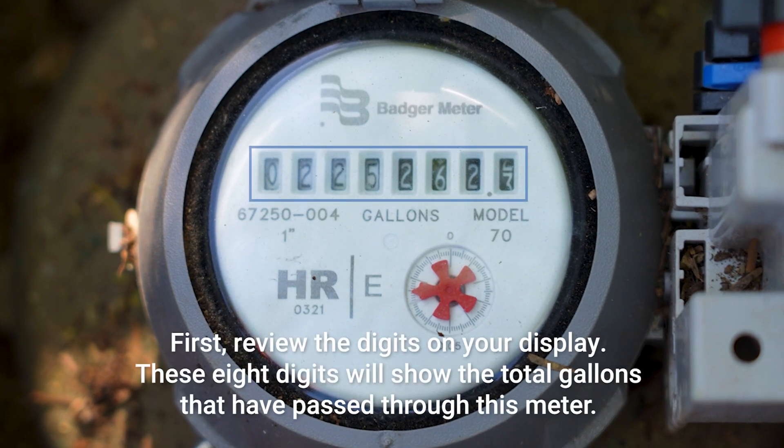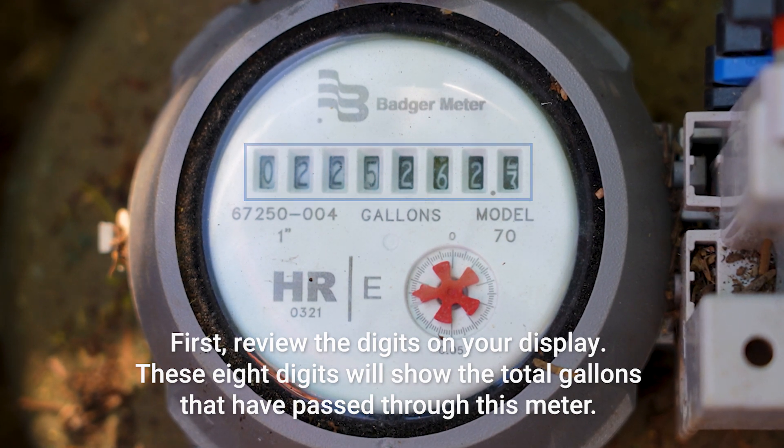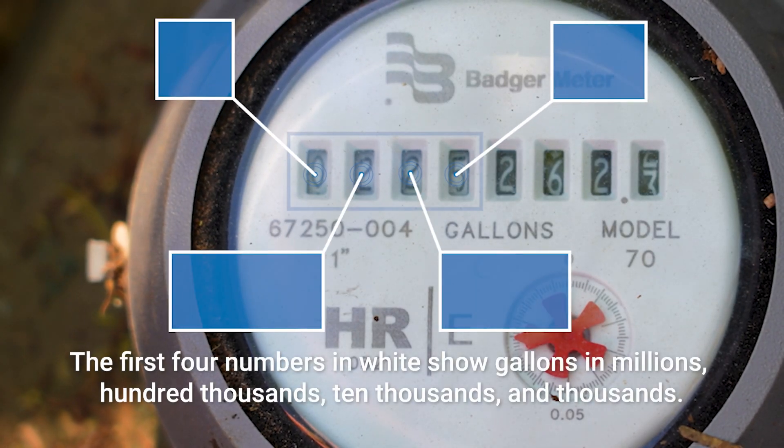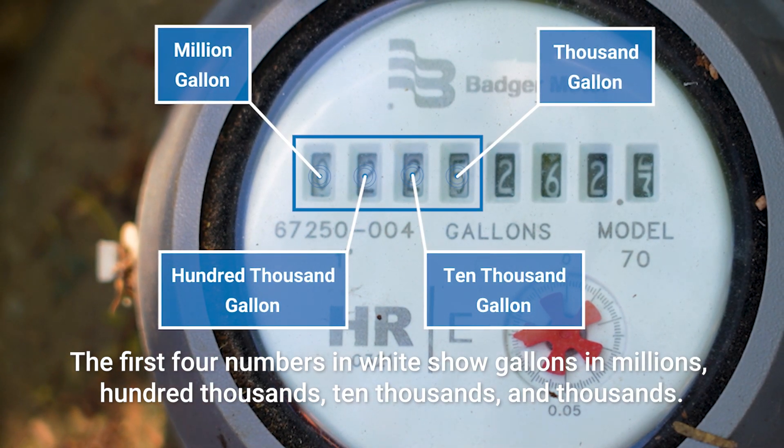First, review the digits on your display. These eight digits will show the total gallons that have passed through this meter. The first four numbers in white show gallons in millions, hundred thousands, ten thousands, and thousands.